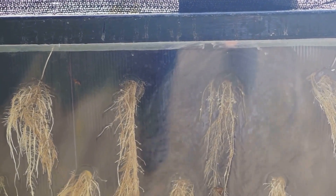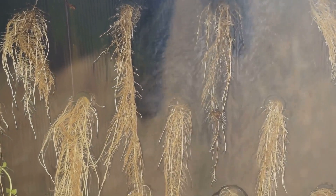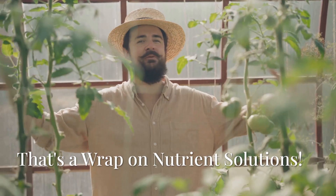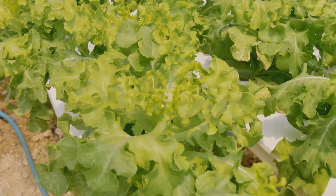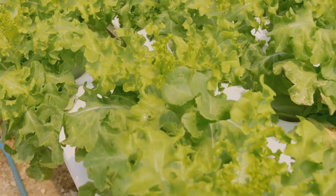This keeps the solution oxygen-rich, especially in systems like deep water culture where the roots are submerged. And there you have it, folks — that's the rundown on maintaining the perfect nutrient solution for your hydroponic garden.